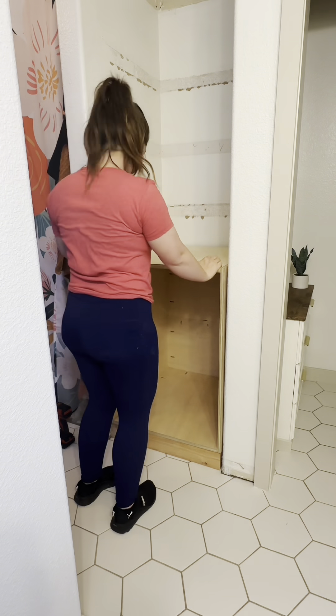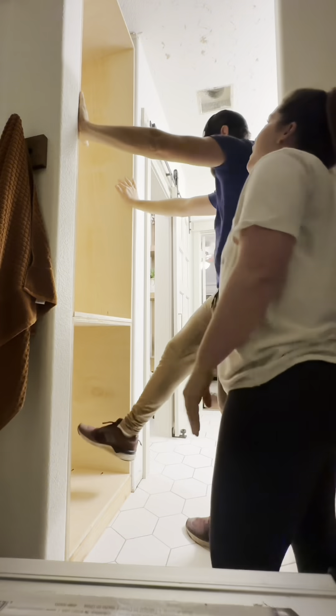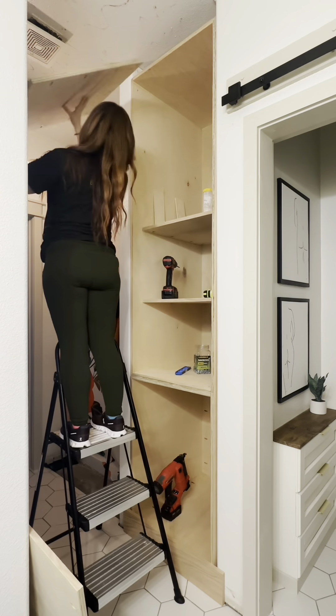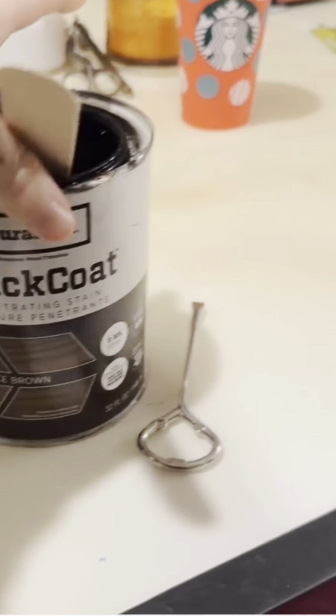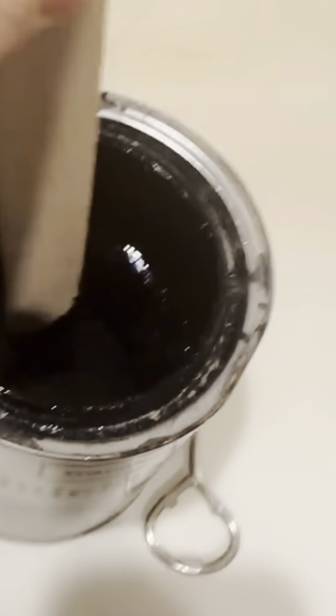I built and installed the bottom cabinet, and then I built and installed the top cabinet. I needed my husband's help with that top one — that thing was tall and heavy, and it was a tight fit at the top. We got it screwed into place on the studs on the sides, then I got to work putting on the shelves, built the face frame, and the last we left off, my stain had hardened.